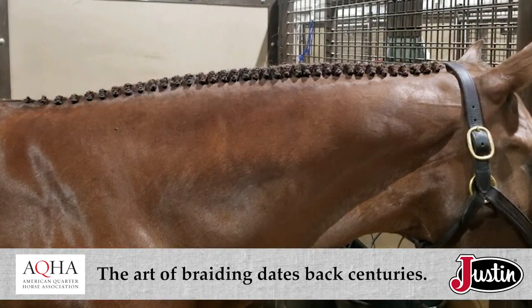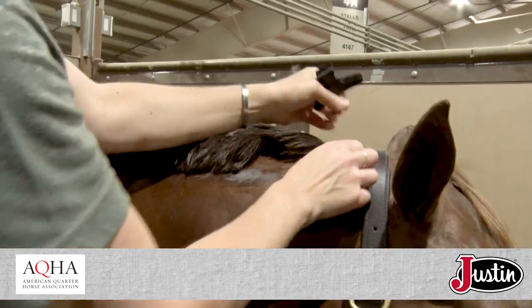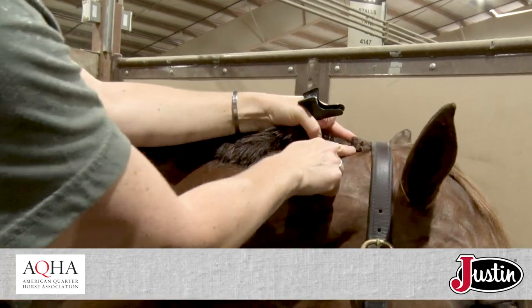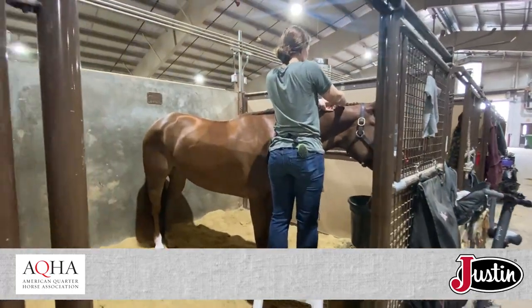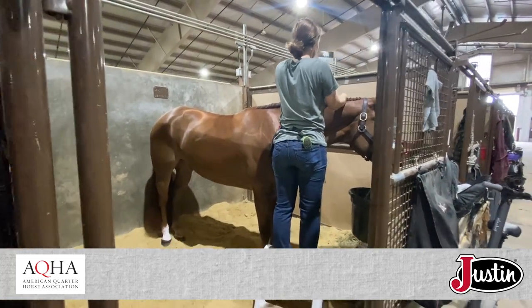Braiding is also good for preserving the health of the horse's hair. So the tighter the braid is, the neater this little package gets at the end. And for horse shows where the braids last for multiple days, the tighter they are, the better they last.